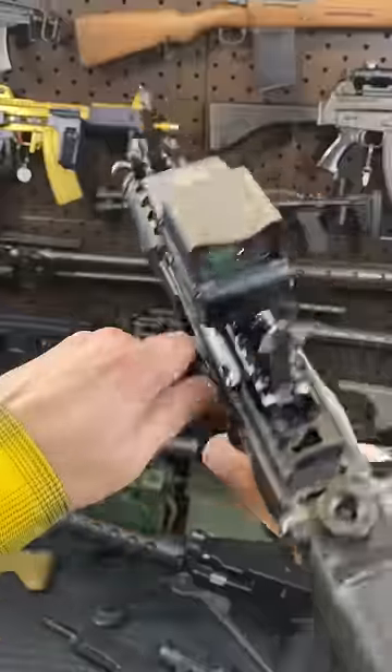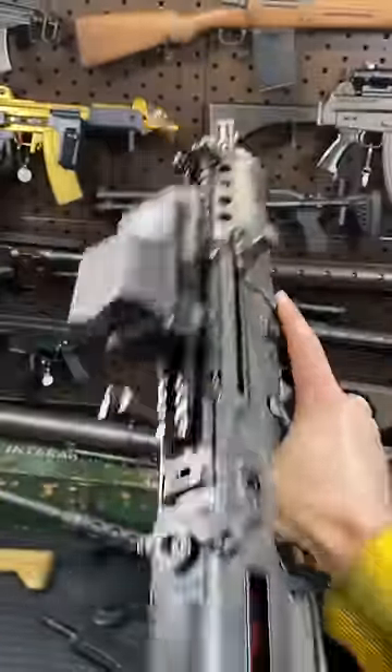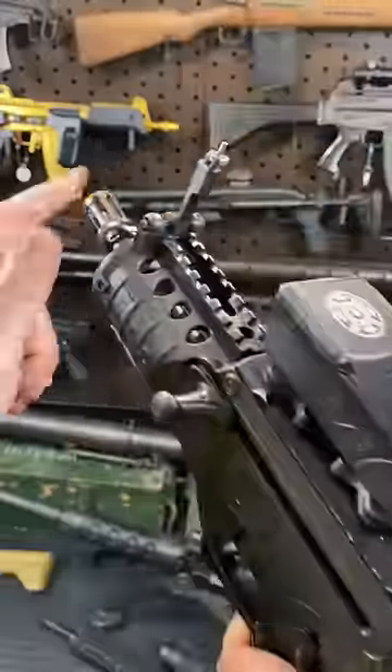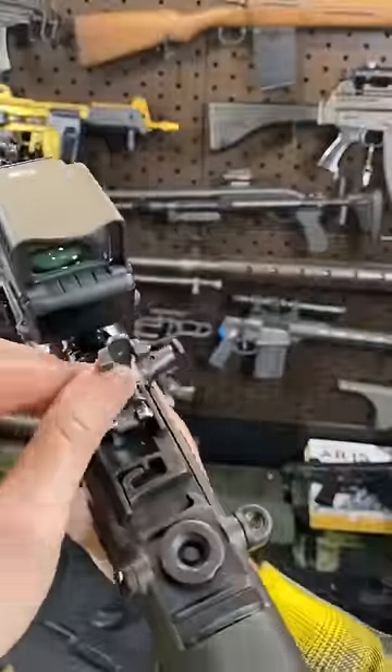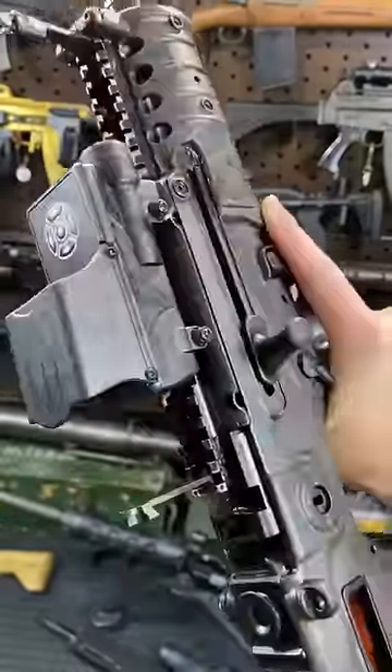Lots of unique features to this gun, such as the non-reciprocating dual charging handles that can be run independently, the short throw ambi safety selectors, and some really slick integrated backup sights. The rear one is integrated into the rail as well, and we've got a flat top section up here for an optic like the new Meprolite Foresight.